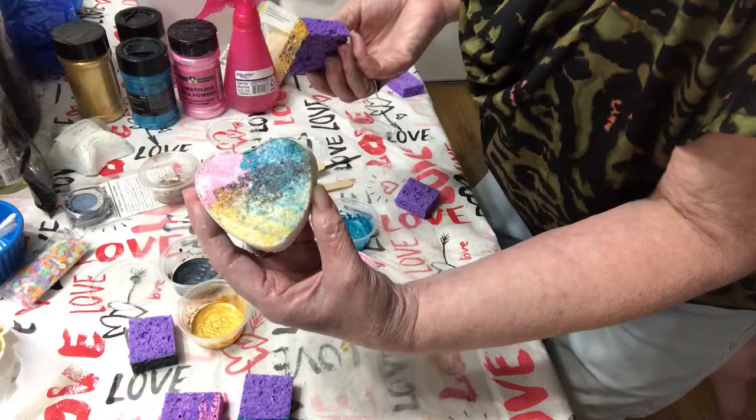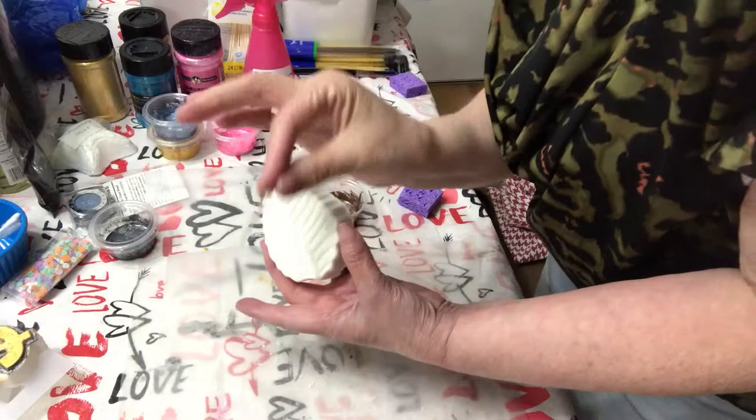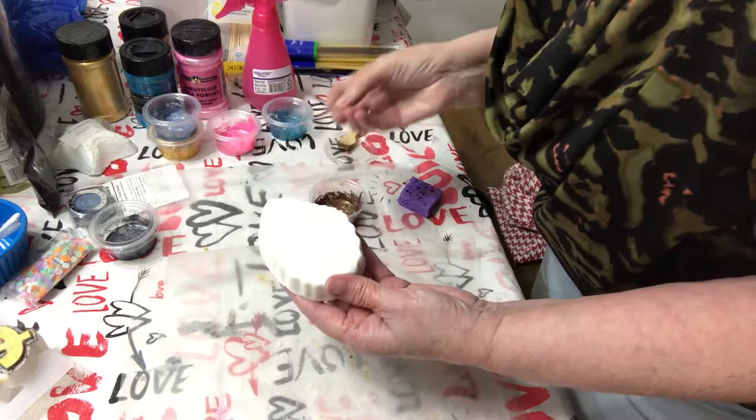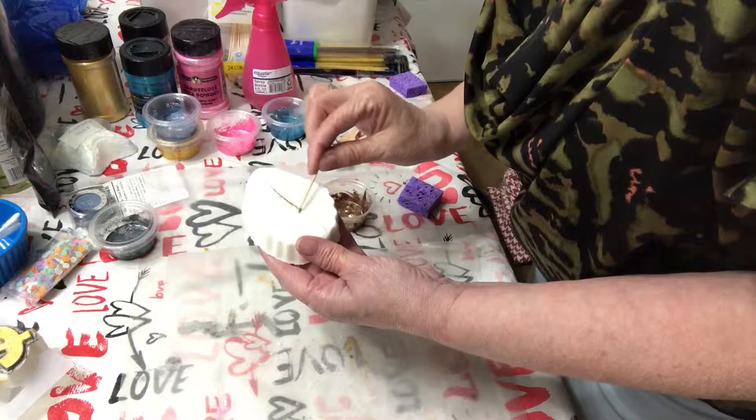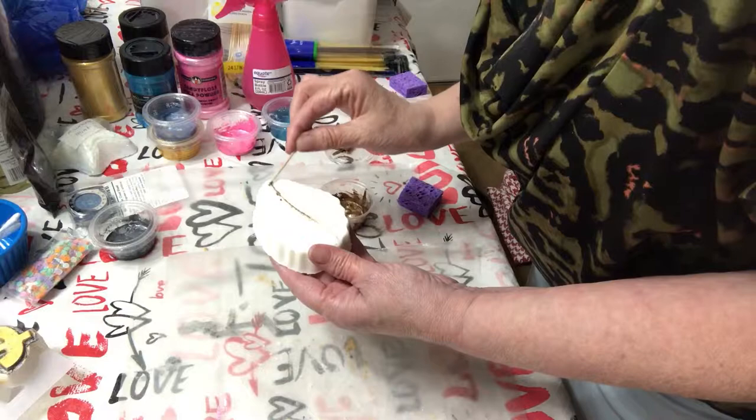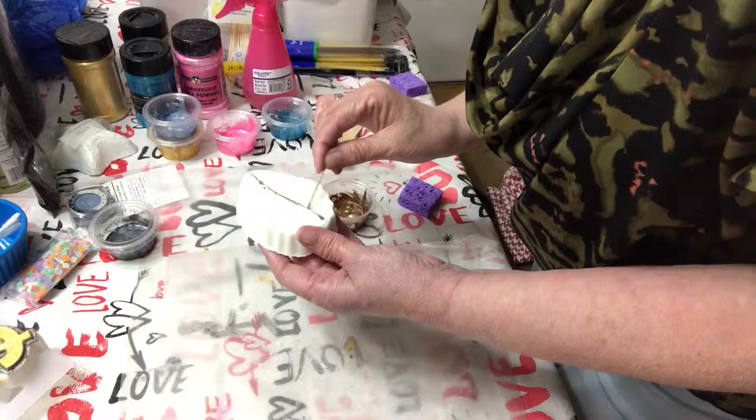I've got one more to do for you and then I'll show you the finish. So this last one I'm going to try painting with a toothpick because it's got the little fine lines. I don't know if it's going to work or not, but here goes. It seems like it's going on okay but I think it would take a very long time to get all those lines done — I may give up and find a small brush to finish it up with.